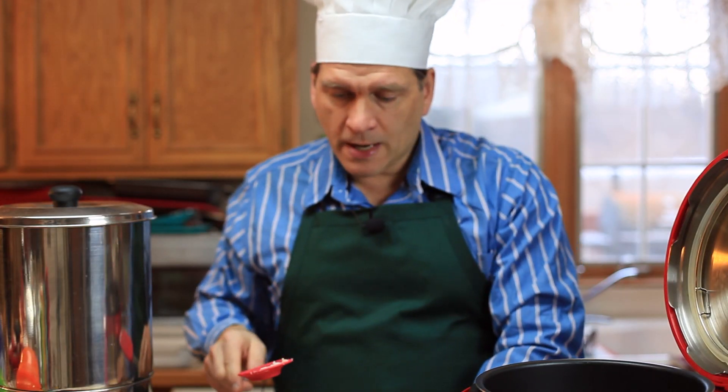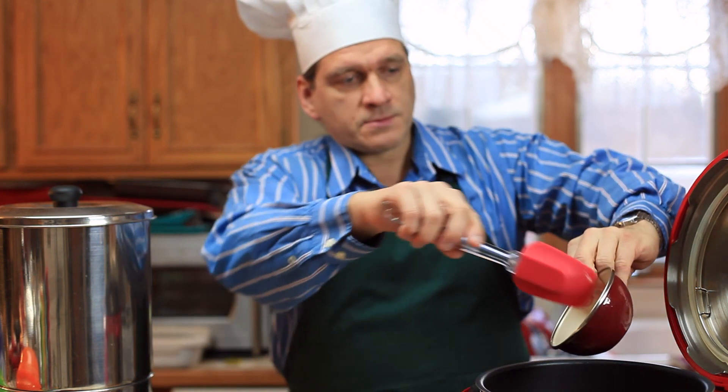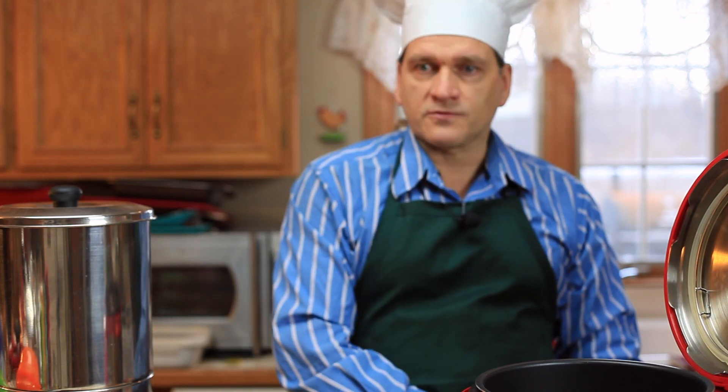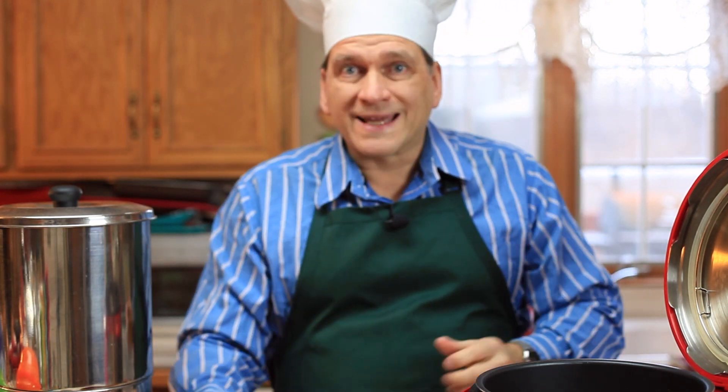I have salt, pepper, rosemary, basil — you can put in whatever spices or seasonings you like. I always recommend adding quite a bit of spices to your food to liven it up. You don't want anything that's just boring and plain tasting.